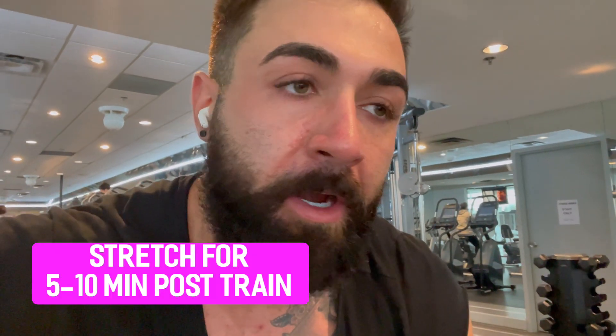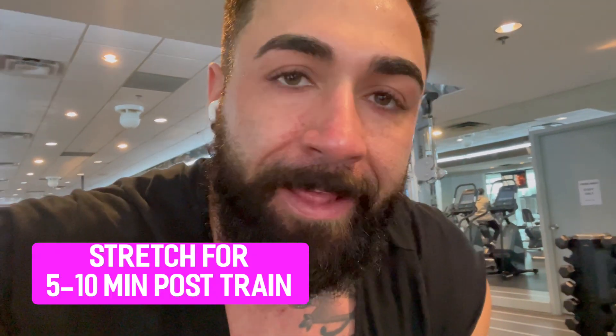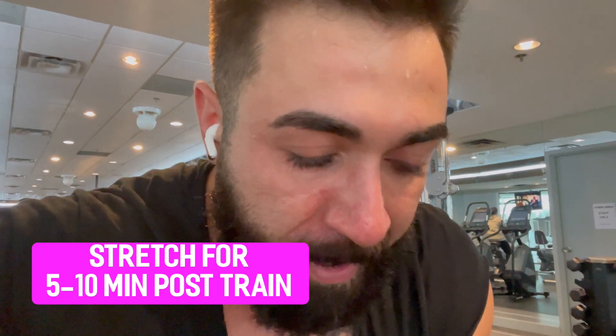After the train it's always important that you static stretch. We start the day with the foam rolling and we end the day with the static stretches — the pigeon pose for the glutes. Spend five minutes: 30 seconds a hold. Don't neglect it. It's important.